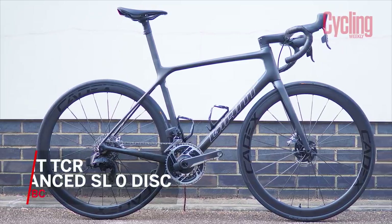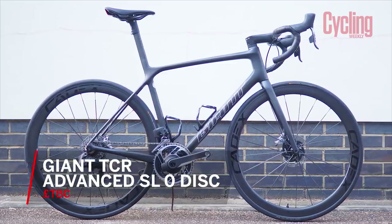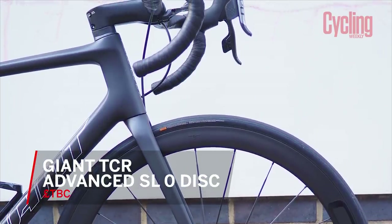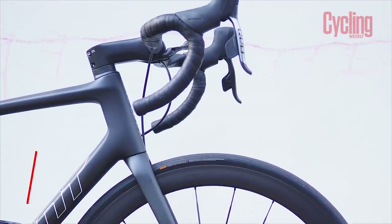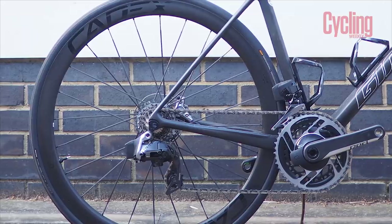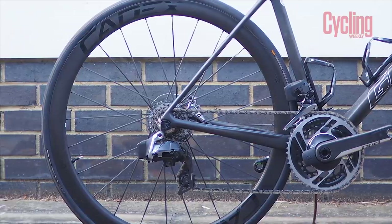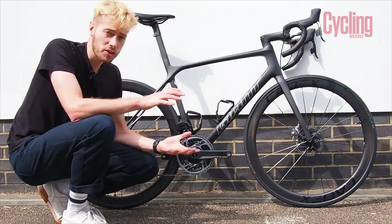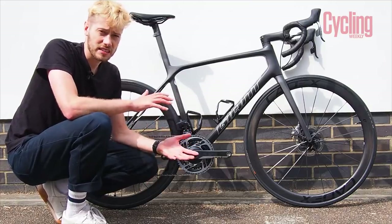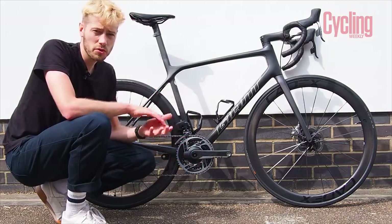This is the Giant TCR Advanced SL0 disc and it costs $11,000 — a really top-end price tag. We don't have the UK pricing yet but we'll update our website and the description below as soon as we get that. Now you might be thinking it doesn't look a lot different to the previous TCR, and you wouldn't be wrong.